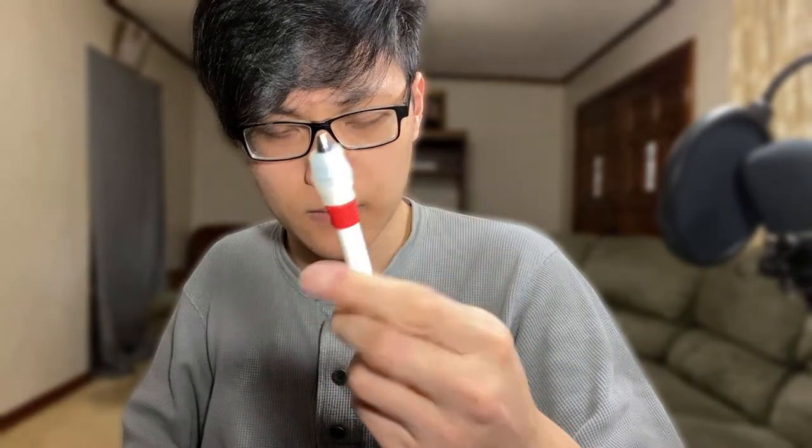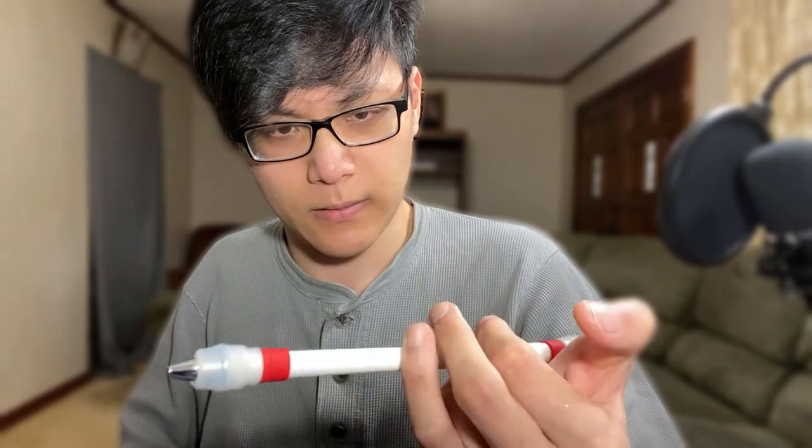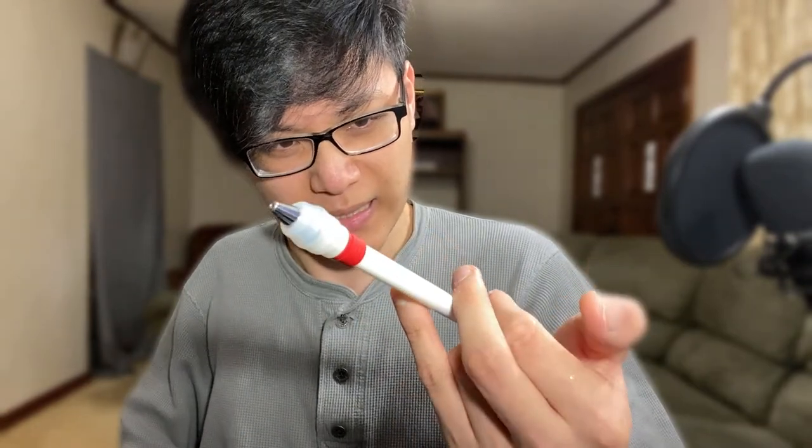So this is me trying to figure out how to do the Flush Sonic. Let's just say that there's a reason why this video is called the Devil Sonic.